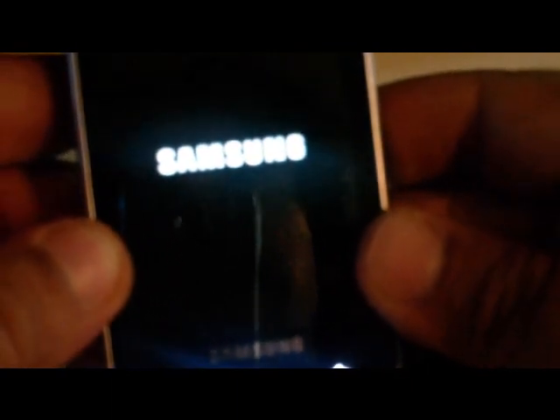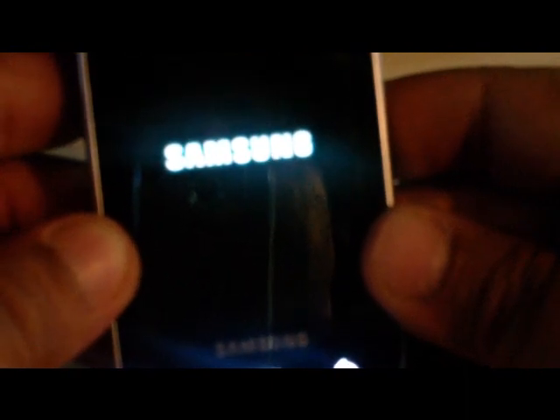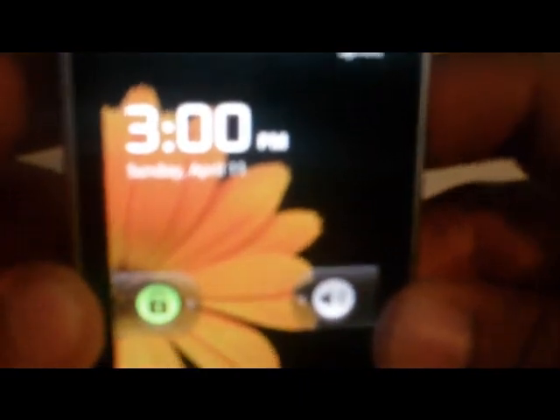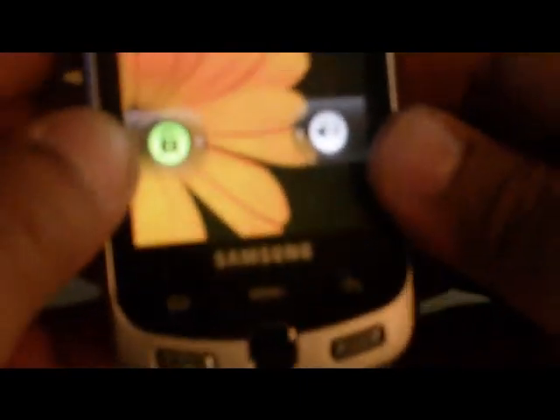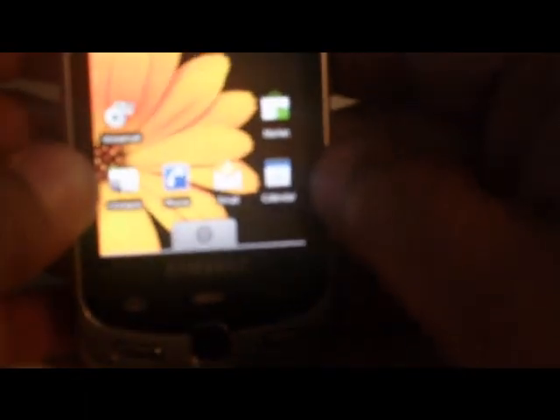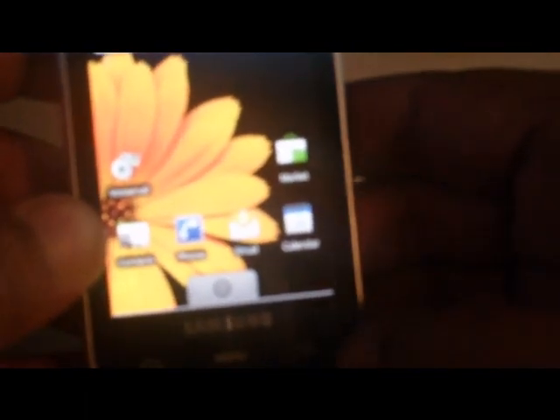There you go — you can see the clock's different, it's got the slider. I put my finger on it and slide it — that's it, Android 2.1 on the telephone.